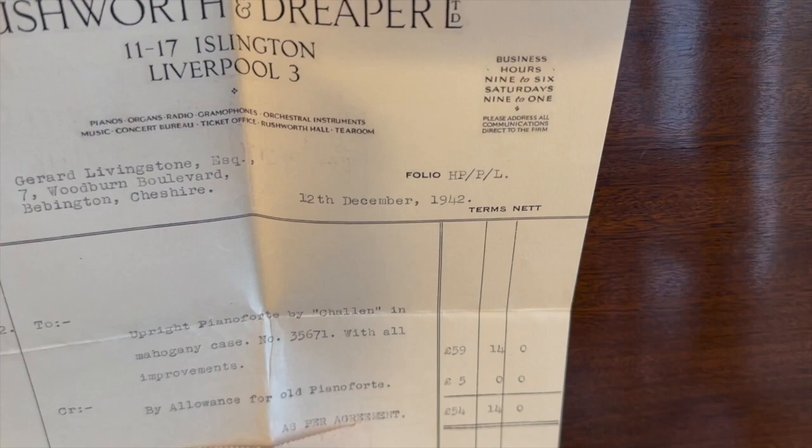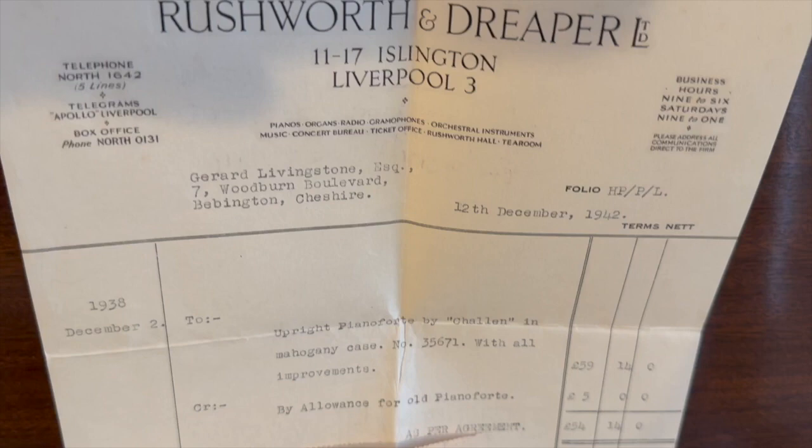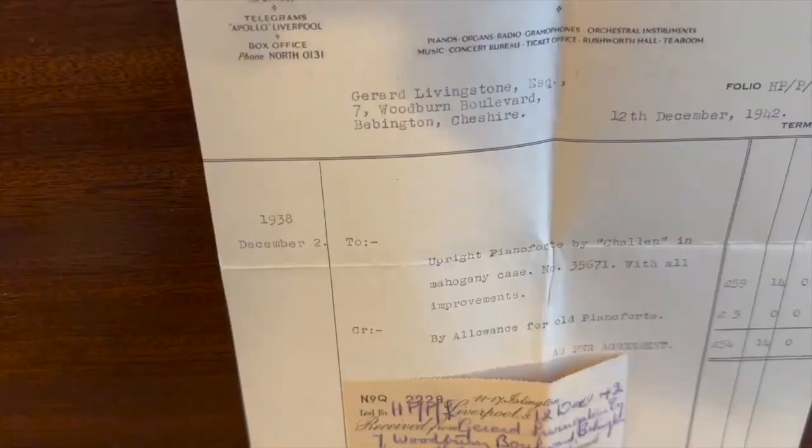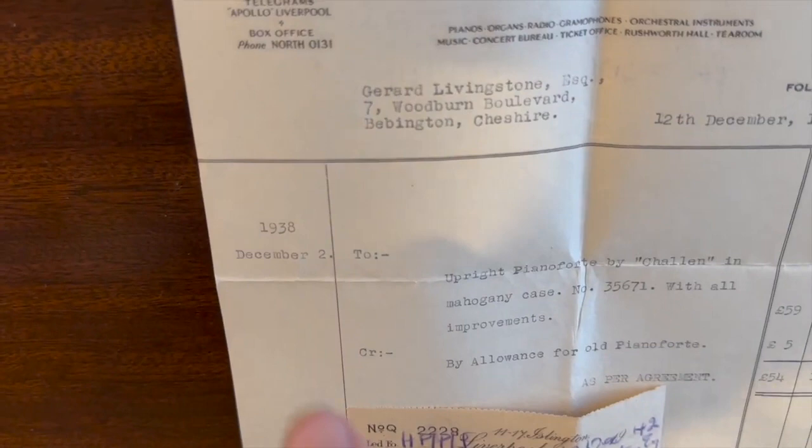I said 1937, but 1942 he bought it, and that wasn't unusual for a large piano dealer to have pianos for that long, so I'm pretty certain he would have bought it new. There are the details of the piano and the price at the time. That's beautiful, isn't it? I love the way they did this stamp. That's the original receipt, in very good condition too.